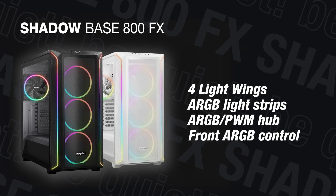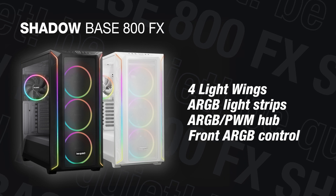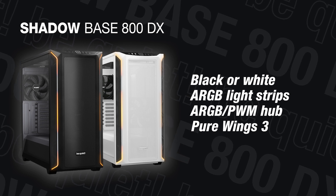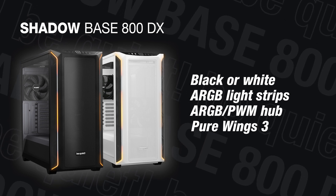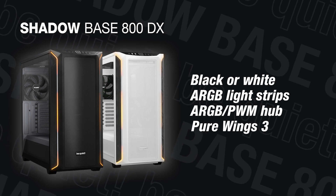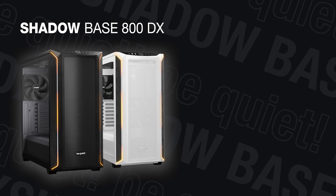ARGB light strips in the front, a pre-installed ARGB PWM hub for up to eight devices, and an ARGB control in the front I/O panel. The ShadowBase 800 DX version also features an ARGB light strip in the front, but it comes with 340mm PureWings 3 fans. The DX version is also available in black or white with black accent.